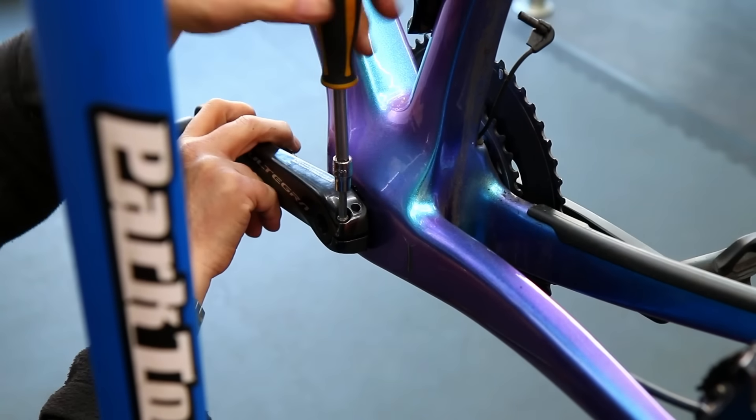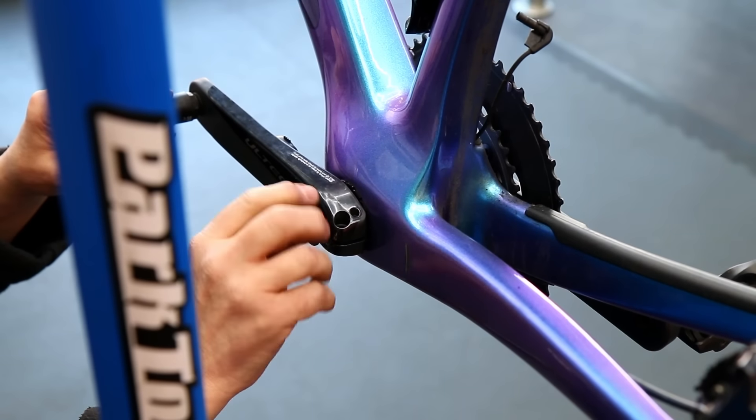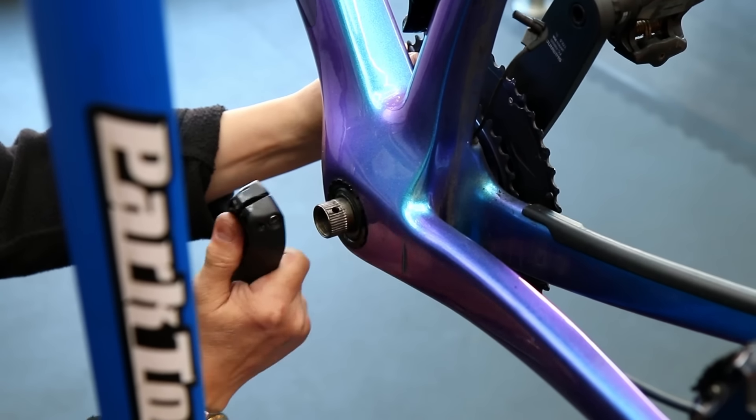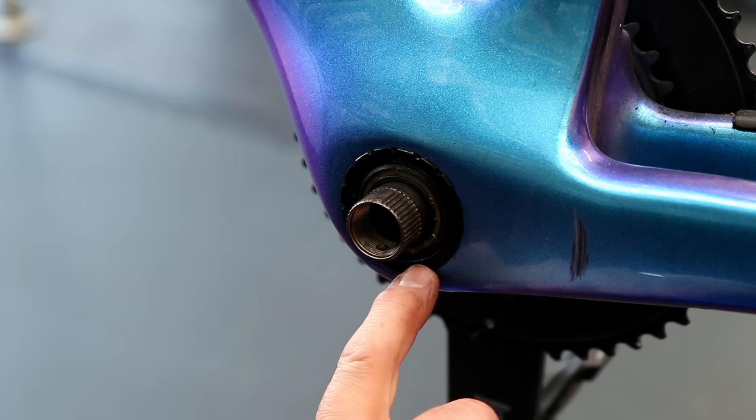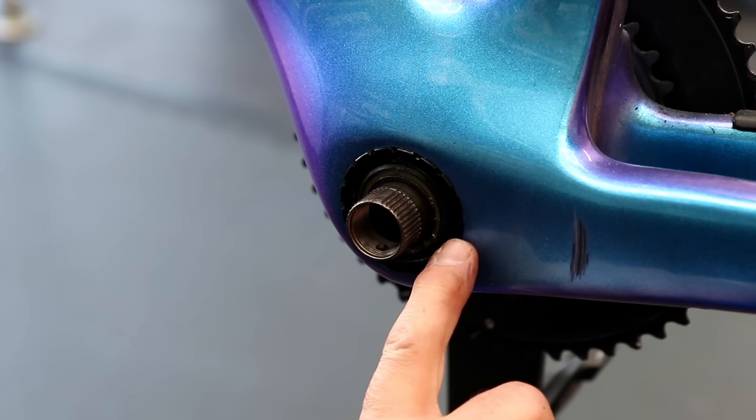So we're going to get this pedal arm off and get the chain set off. We're going to assess things like the bottom bracket to make sure the wear in there is okay, and this was the problem I found which is causing that rub - there's a seal over the bearing and it was simply on upside down.